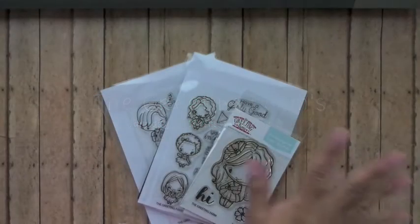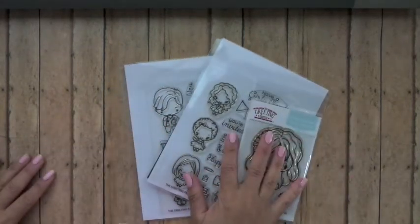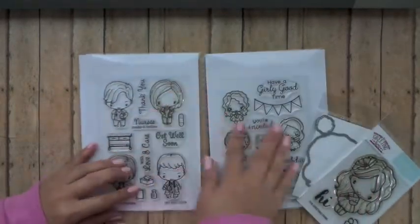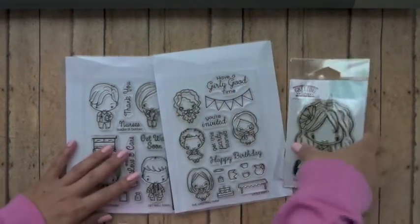Hey guys, it's Claudette and I'm back with January's first look video. We released three stamp sets this month — two mini stamp sets and then one regular size photopolymer clear Anya. Let's just get right to it.